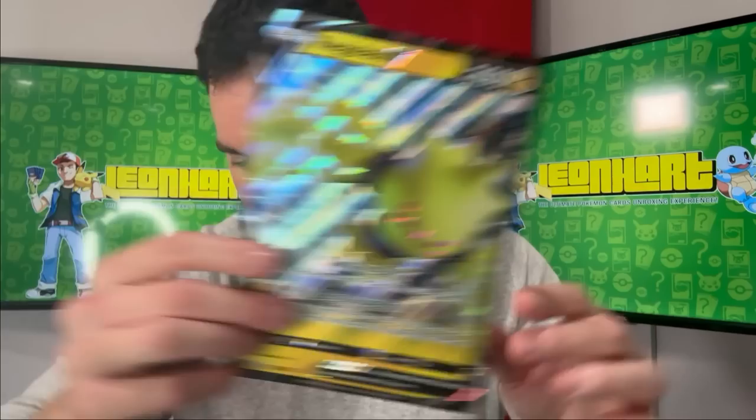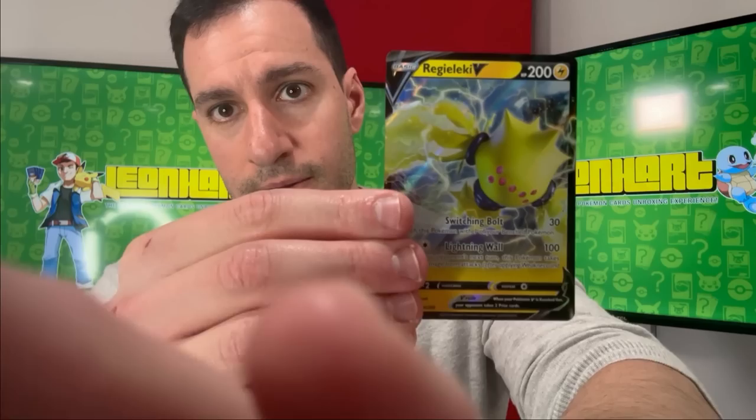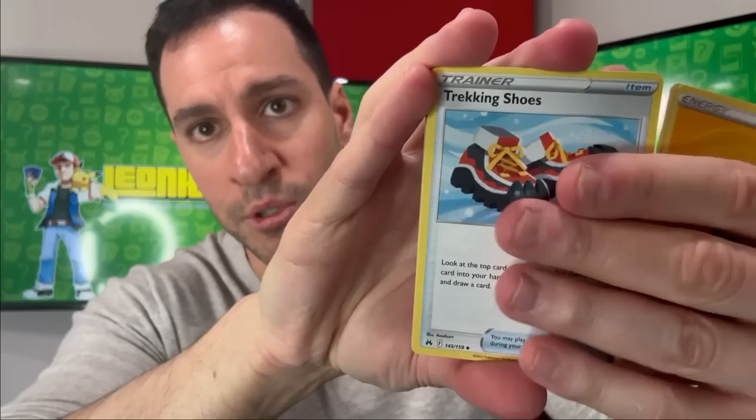Next box — I think it's the Regileki box. Let's get into it. There's the jumbo card, and the smaller version — let me get that in focus. There's the code, and they switch it up: now it's a holographic Regidrago. Four packs in this specific box, and I do have more packs to open after this because I want to showcase as many cards as possible today.